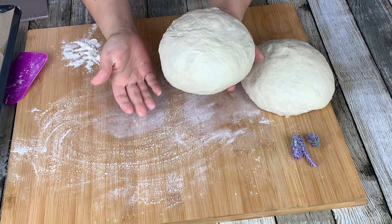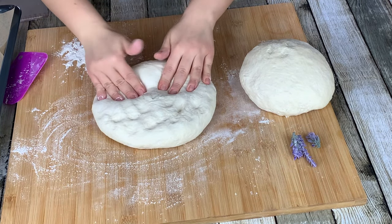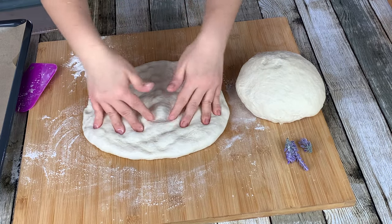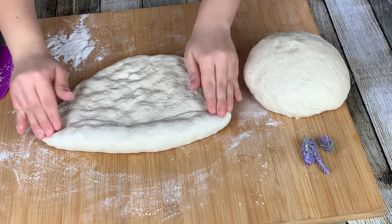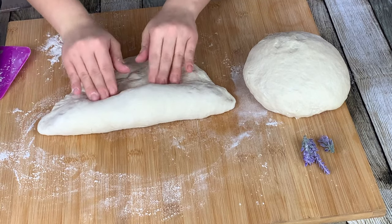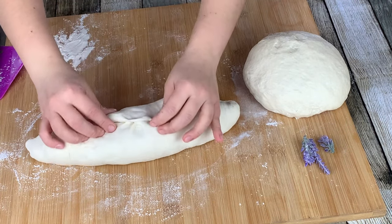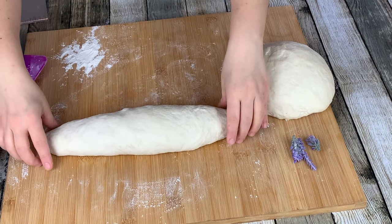Using a little flour, place the top of the dough onto the worktop. Gently spread the dough out with your fingertips. Holding from the sides, fold and roll your dough in. Pinch to stick the ends together. After shaping your dough, place onto the tray.